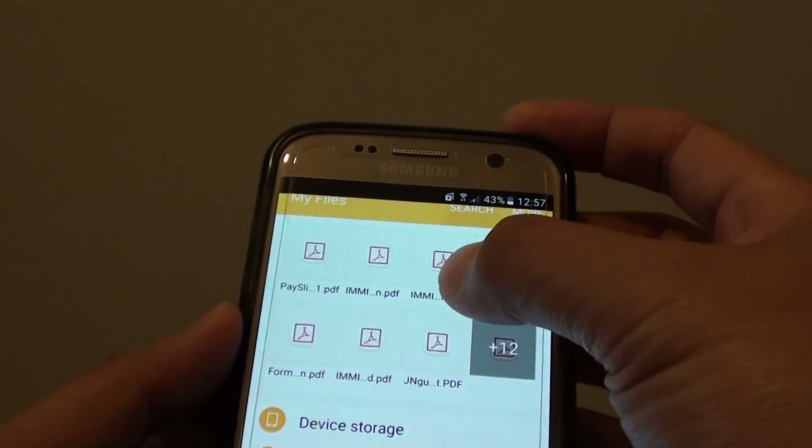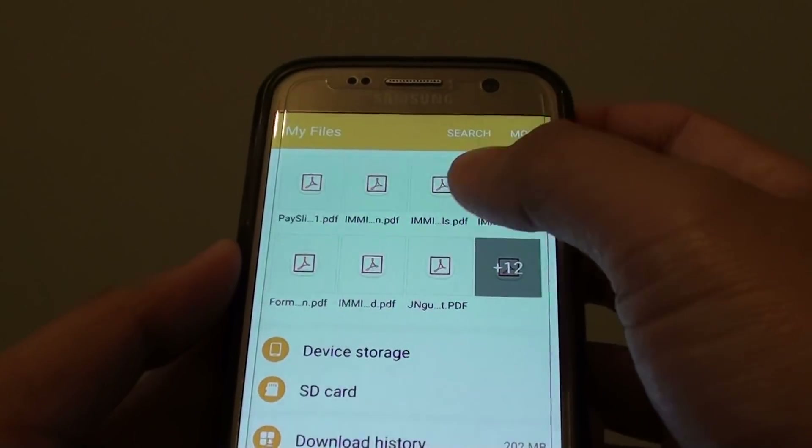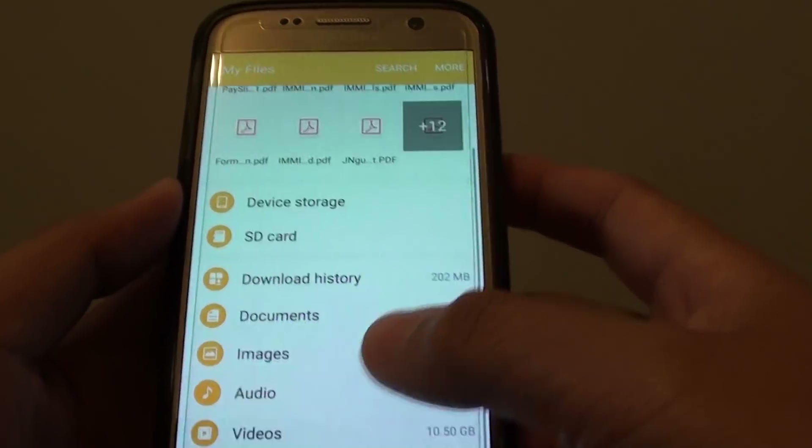A quick way to turn Private Mode on or off is using the Quick Access panel. You can just tap on that to turn it on or off. And that's it.